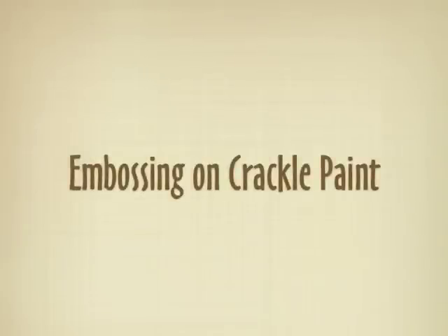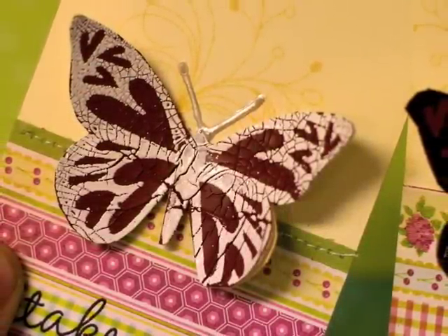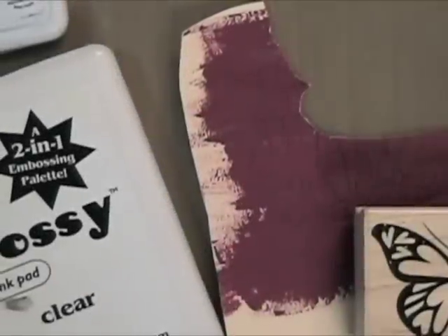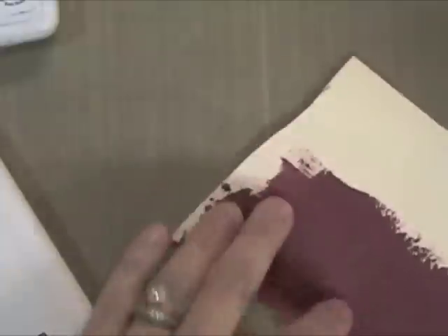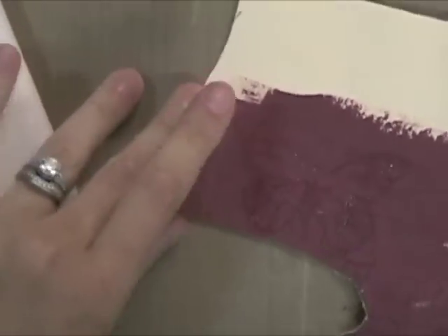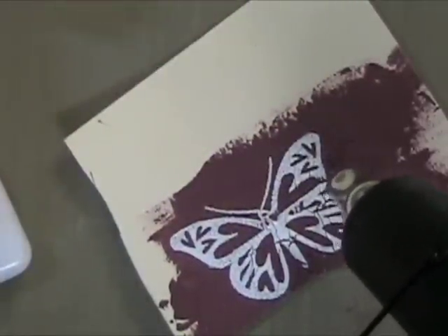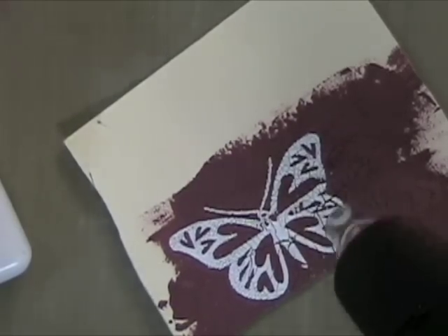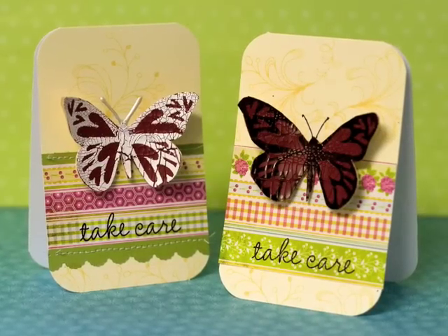You can also emboss on crackle paint. Here I have stamped and white heat embossed onto this crackle paint — it gives a very cracked, very distressed look. You can go back and fill in areas with a white pen, but I kind of like to leave it; that's the fun of this type of technique. So I'm just going to stamp with some embossing ink — I'm using my Big Embossy and white embossing powder. I'll take a scoop, shake it on, and then heat it up. Some of the white powder can get in the cracks — I just let it go, it's part of the look. Here are the two stamped butterflies.